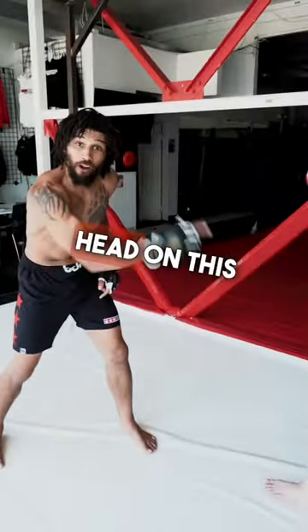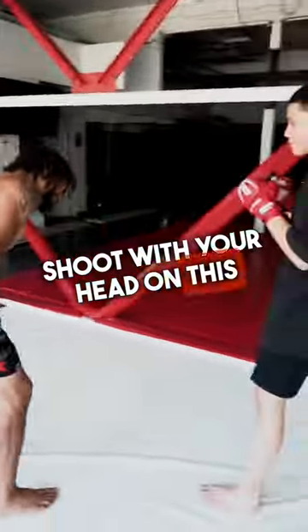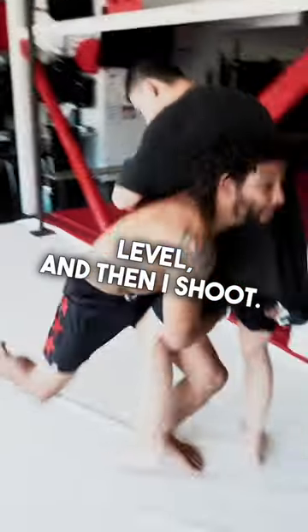If you're gonna shoot with your head on this side, you've got to step in with this leg. If you're gonna shoot with your head on this side, step in with this leg. Like this — boom, boom, boom. Then I change level and shoot.